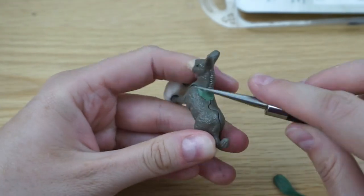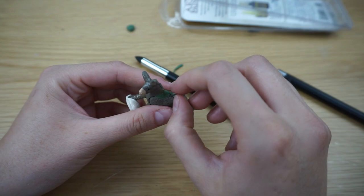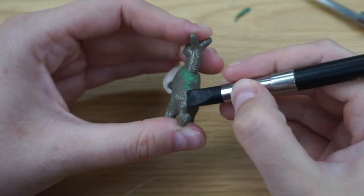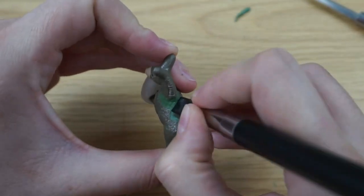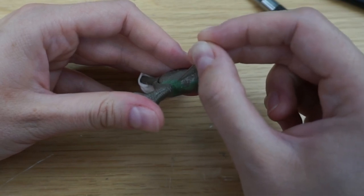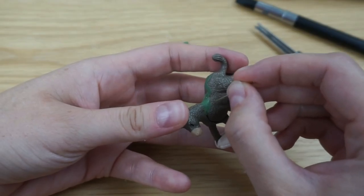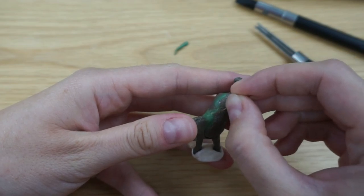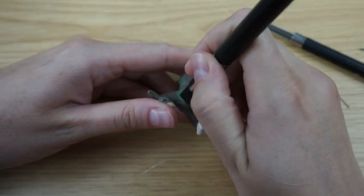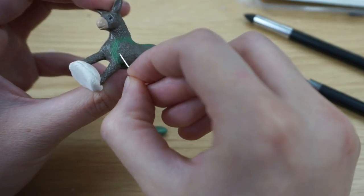I just smushed and squeezed the green stuff into the gaps and it worked pretty well. I tried to blend it to the body as best I could, making tiny snakes and pushing them inside the gaps. Then I tried to imitate the fur — I'm using a needle tool and making very small scratches into the green stuff, making sure not to touch it again while filling some more gaps.